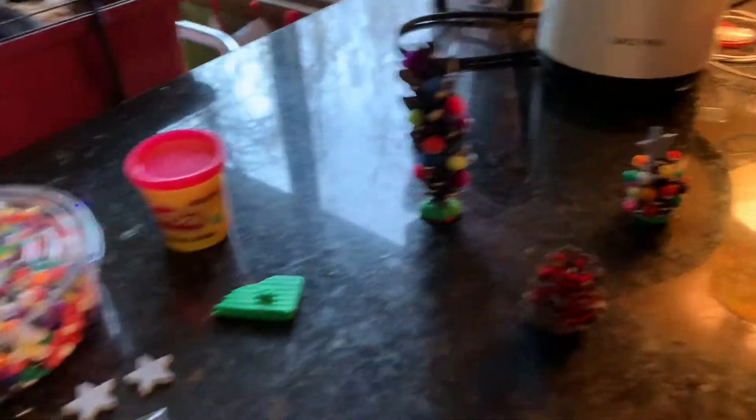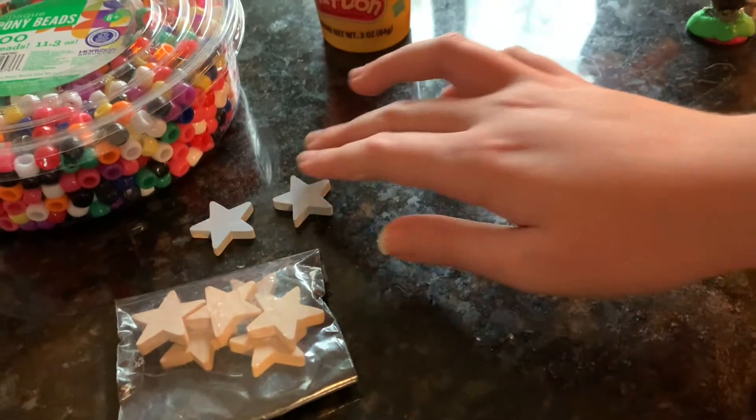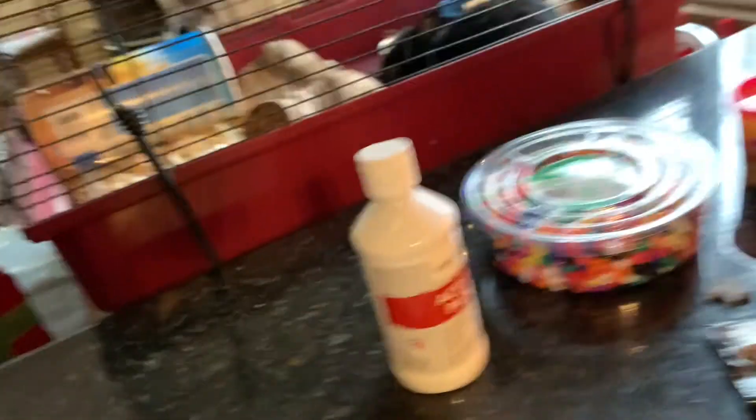So what you need are some pony beads, clay — play-doh, any kind of clay will work — stars of some sort, and you could use pom-poms also. Pinecones, a little bit of white paint, and a dauber.